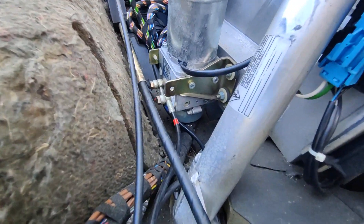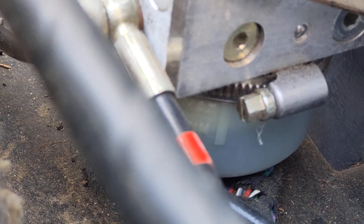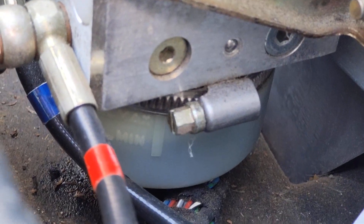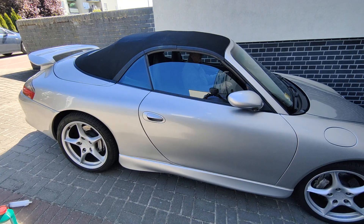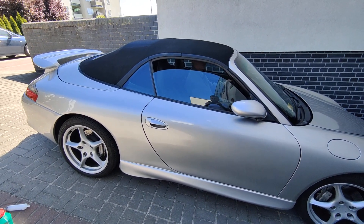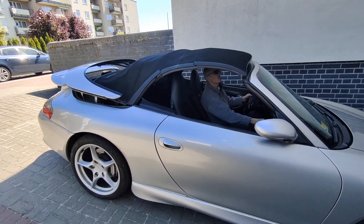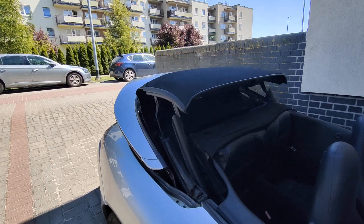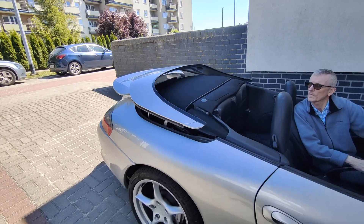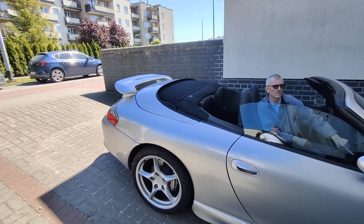We've put all the fluid in, and as you can see the level is now at the minimum — but the front of the car is lower, so that should be okay. Now we'll do a test. After refilling the hydraulic fluid, let's see if it helps. Listen — it's working! Great, perfect! Now we can close it again.